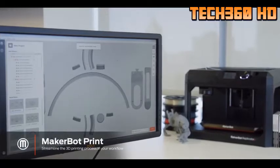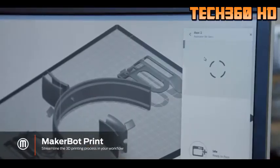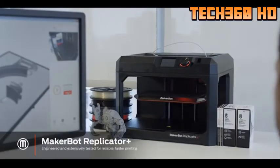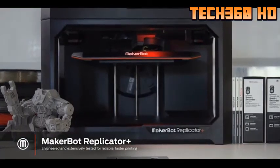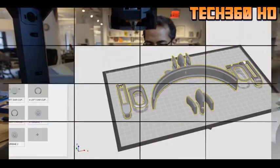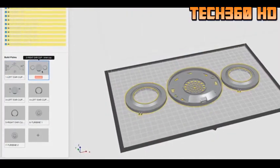Powerful new features streamline 3D print preparation, allowing for better processes and ultimately better results. This is the freedom of experimentation, so you can move to the next idea, constantly creating, modifying, and making.